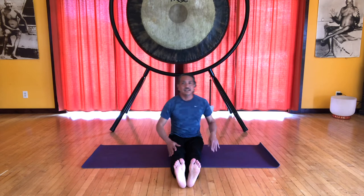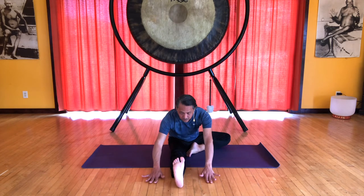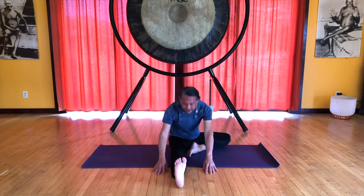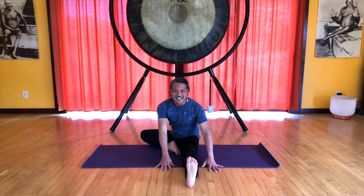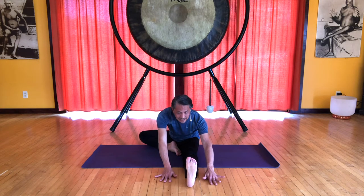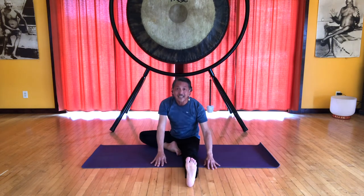We'll do that again. Extend the left leg. In this position, feel like you can reach your right knee back as you're reaching your left heel forward. Inhale, exhale. You can go further down if you like — you can bring your head all the way down to the knee, feeling the knee and the heel reaching away from each other. Inhale, come up. Change sides. Reach that left knee back, the right heel forward. Inhale, lift your spine. Exhale, slide forward. Keep reaching that knee back, and do your best to keep your sitz bones grounded. Inhale, come up.